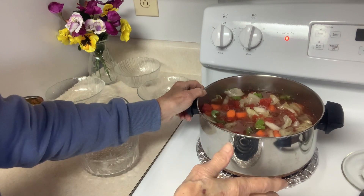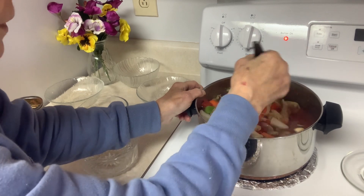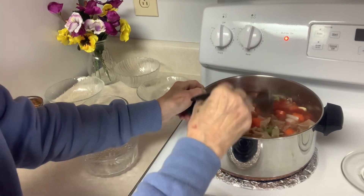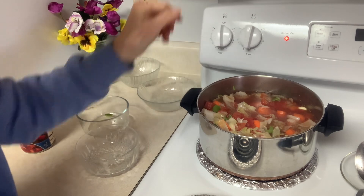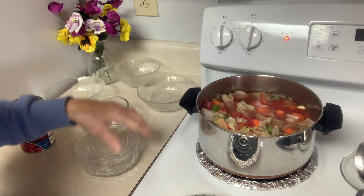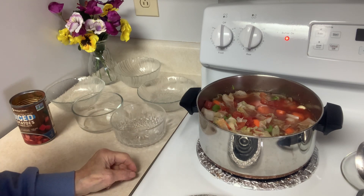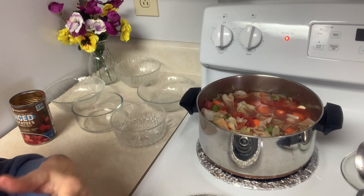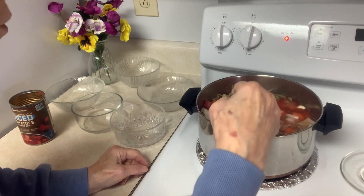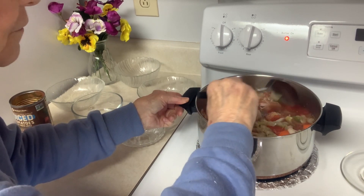I want to put in everything that is nutritious and fills you up — that's the beauty of this. It takes about 40 to 45 minutes to cook thoroughly, so I put it on high to get it started, which I'd already done a little before starting the video, and then turned it down to medium. Everything is in there and my kitchen is smelling very good. I'm going to put a lid on it and set a timer for 40 minutes.